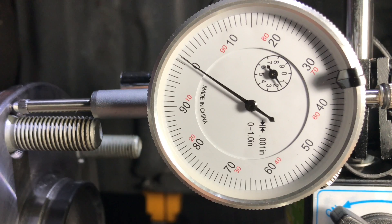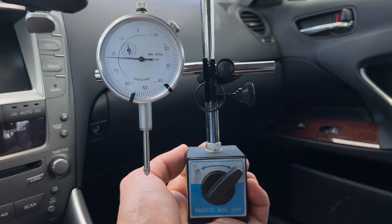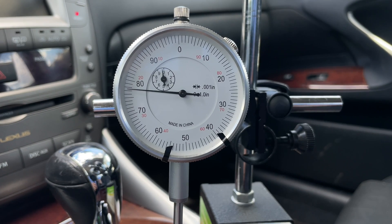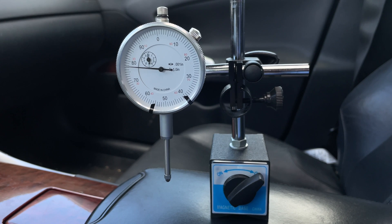To measure run-out, we are going to use a dial indicator tool. There are two most common types: the first one has a mount with a magnetic base, and the second type uses a clamp-on mount that can be attached to the car somewhere near the brake rotors. I personally got the one with the magnetic base — I think it is a little bit more stable and provides more accurate measurements. You can find one of these tools at your local auto parts store or buy it online. Links for all of the tools used in this video will be down in the description below.